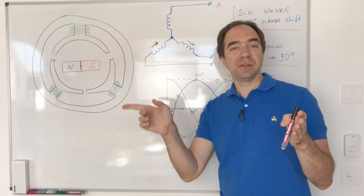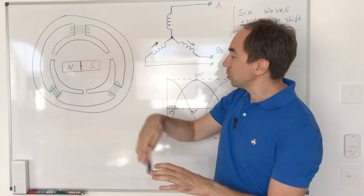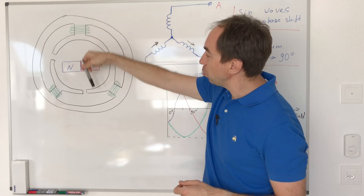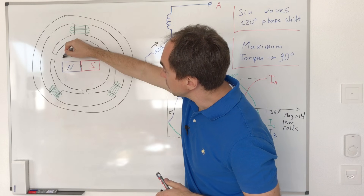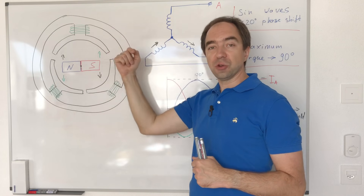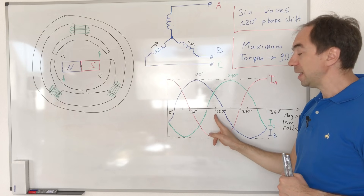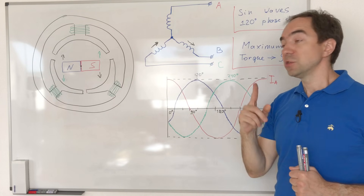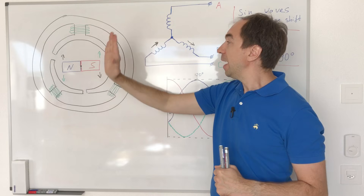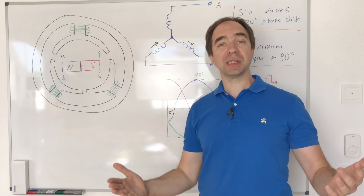But we don't just want to orient the magnetic field — we want to move the rotor. When the rotor is horizontal, to have maximum torque we need the magnetic field either upward or downward, giving force in one direction or the other. For maximum torque we need a 90 degrees difference between the rotor position and the magnetic field produced by the coils. That was my complicated explanation of a simple concept.